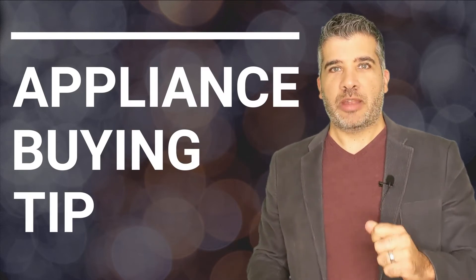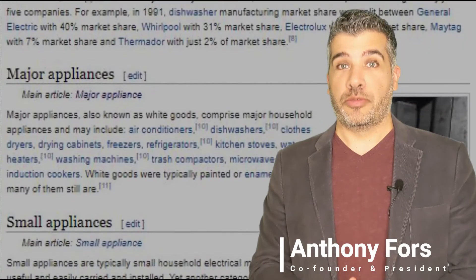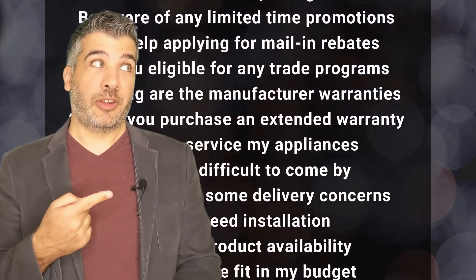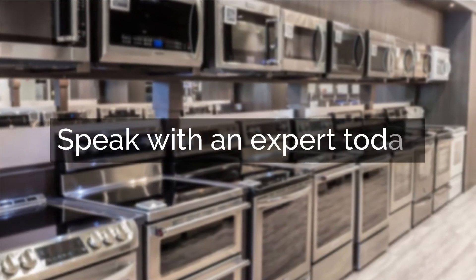Thanks for watching our expert video. Before you click away, I've got an essential tip you need before purchasing any appliance that can't be found in a blog or a video. Unless you have experience with all of this, we highly recommend you speak with a professional. Click below and we'll connect you with an appliance expert who's going to help you avoid pitfalls and enjoy your appliance purchasing experience.